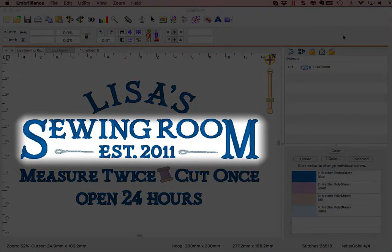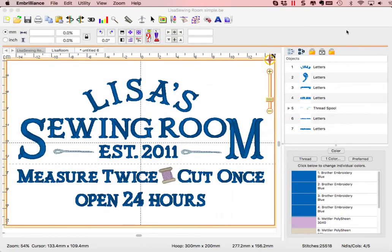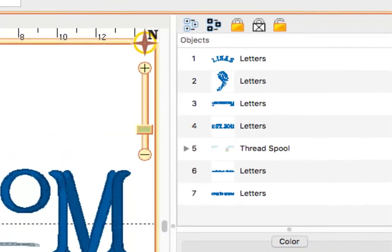This project contains merged designs and multiple lettering objects, all using Mr. Darcy BX font from the Itch to Stitch. Each lettering object has its own layout style, spacing, and other properties.